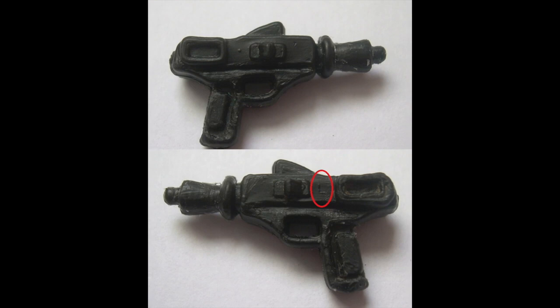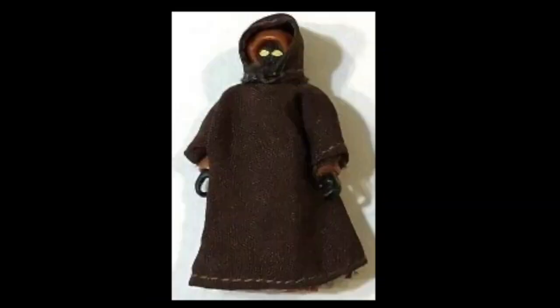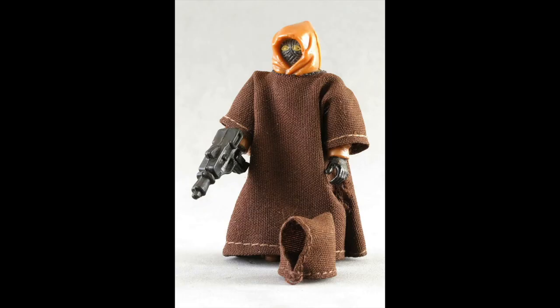But let's get back to the figure itself. Taking the figure out of the package — well, if you find a loose one — you will notice that his hood is not connected to the rest of the cloth cape. And if you pull on it, you'll see that it comes off. And yes, it was made to come off. That Lily Ledy Jawa has a removable hood, which is kind of silly, because under that hood is a Jawa wearing another hood.